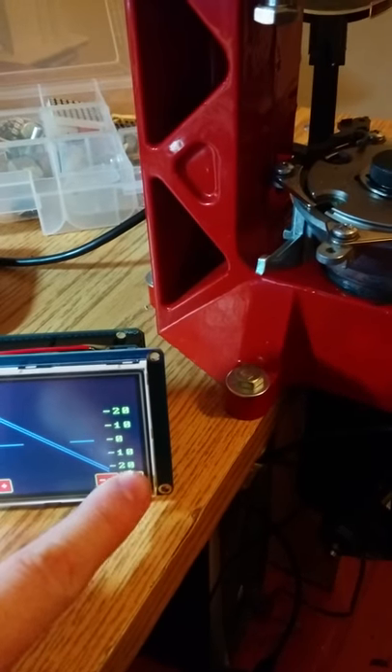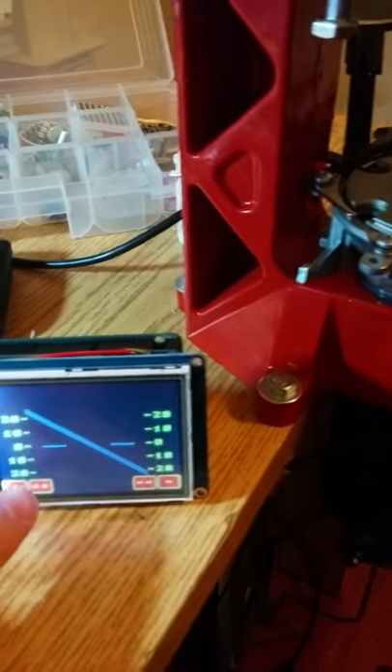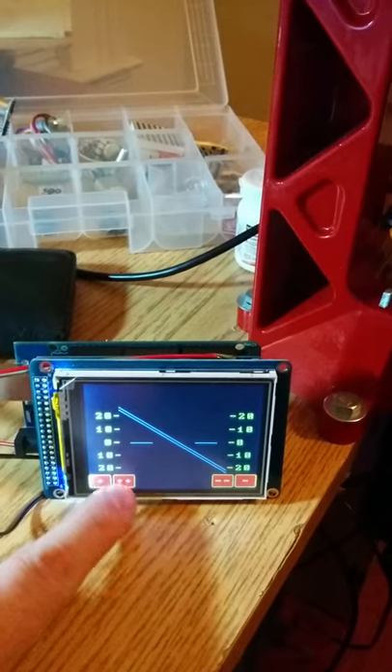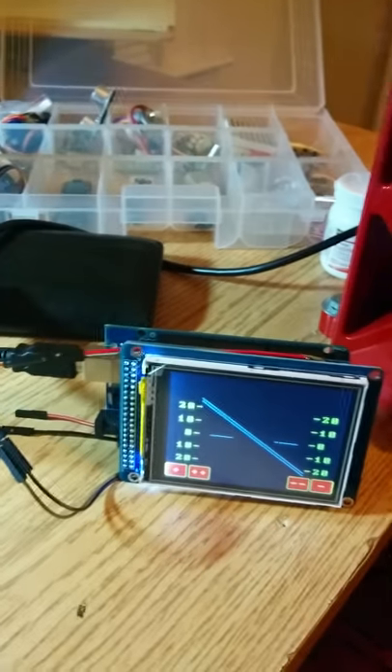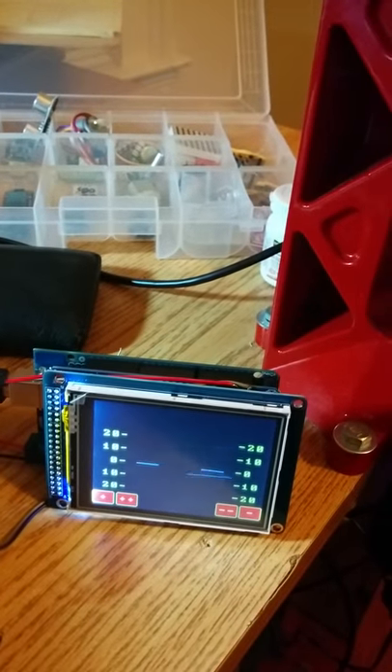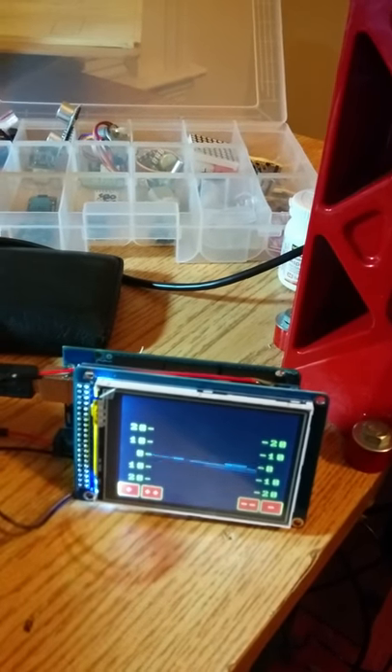This is a stripped-down version of another attitude gauge that's online — I'll post his link in the description. But so far so good, I'm liking this.